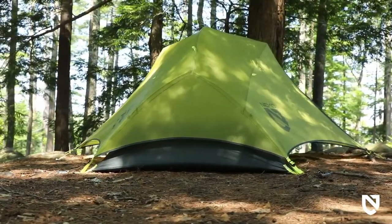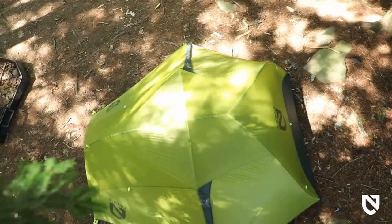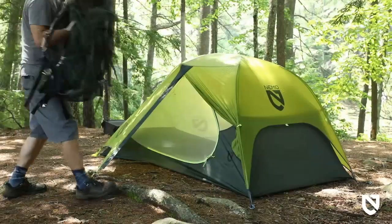Well appointed with multiple rollback points and generous vestibules, at a mere three pounds, the Firefly 2P provides unprecedented amounts of room without weighing your pack down. With a tapered floor design that saves weight, Firefly's geometry increases room at the head where you need it most and supports vestibules with ample room to protect your gear.